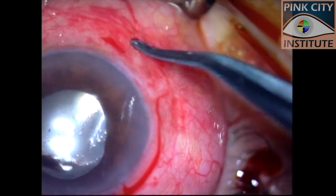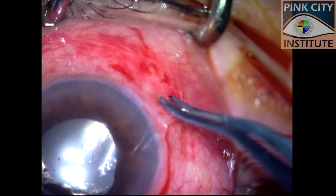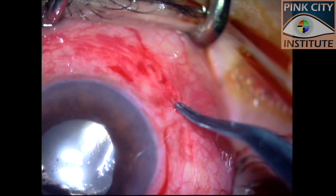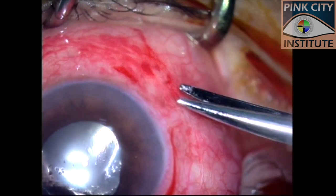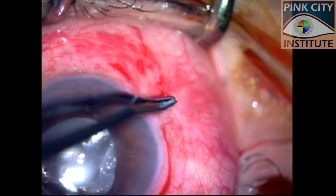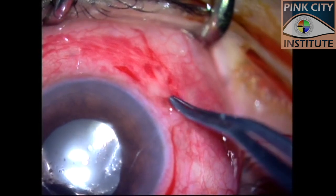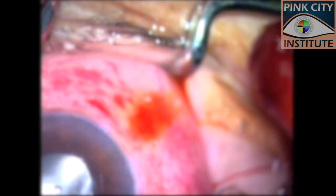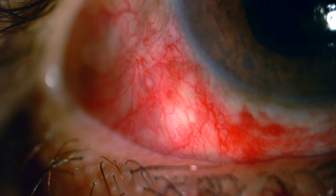The conjunctiva in this case was less mobile due to adhesions from previous peritomy. However, we were able to slip in the cut ends of the suture into the subconjunctival space. Trimming one end of the suture and pushing it from there into the subconjunctival space helped. At the end, we rechecked the sclerotomy for leakage. In the postoperative period, the subconjunctival suture ends are barely visible.